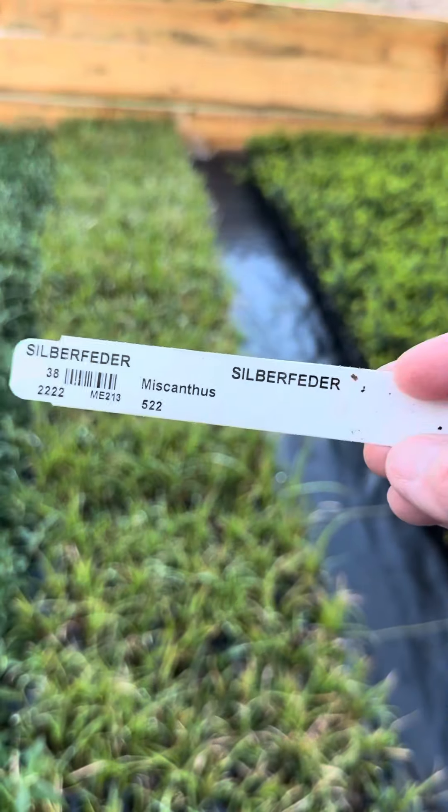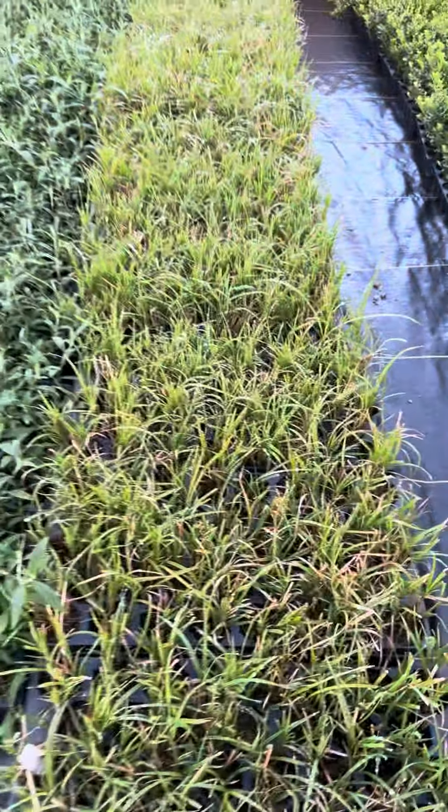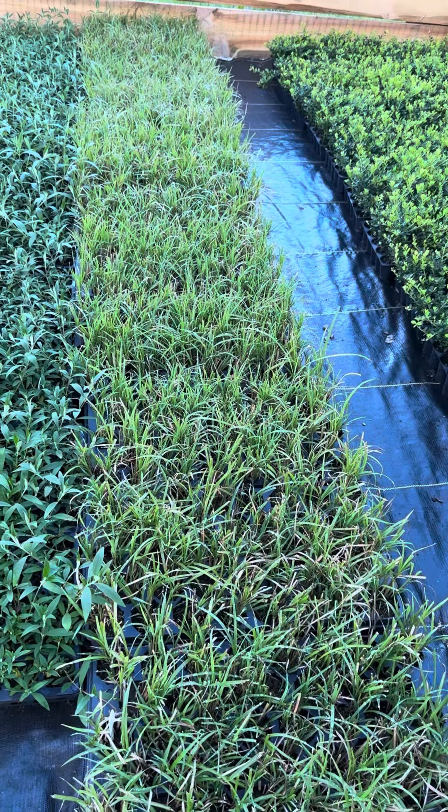We have the real Chinese feather grass at TNNursery.net. Order yours today. Get grower prices, fast shipping, grade A plants, and the best selection online.